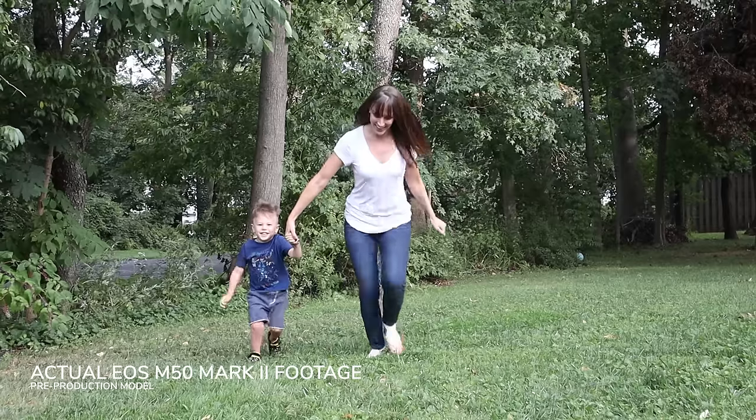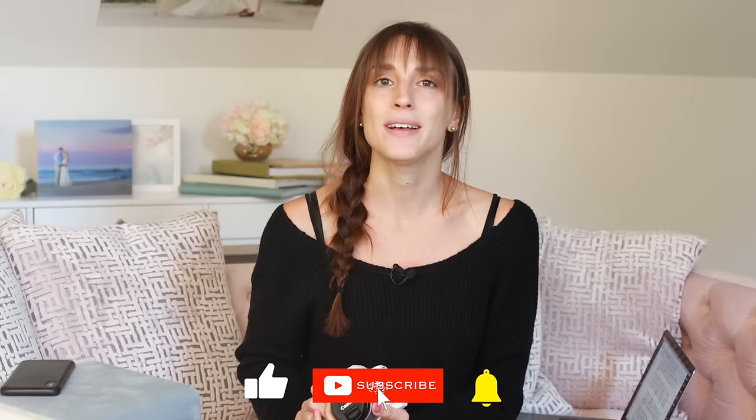That's what I think of the EOS M50 Mark II. All of the pictures and video clips you've seen throughout this video were taken with a pre-production EOS M50 Mark II. Check it out for yourself — if you have any experience with this camera or the M50, I'd love to hear your questions and comments. I'm Vanessa Joy — make sure you hit subscribe and ring the bell so you don't miss a thing. Thank you so much for watching.